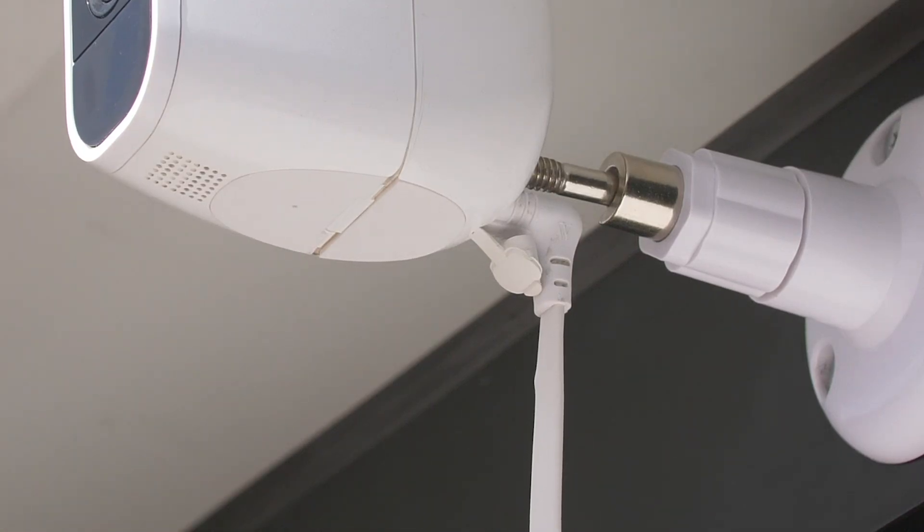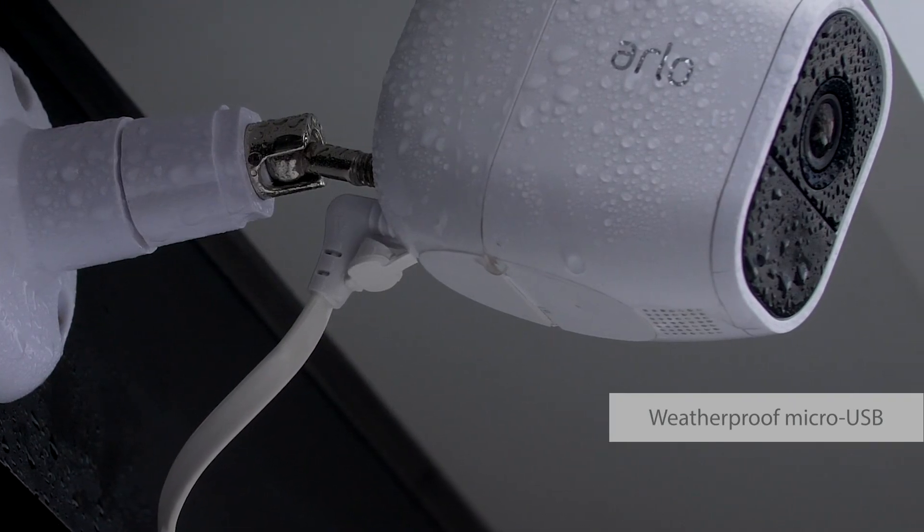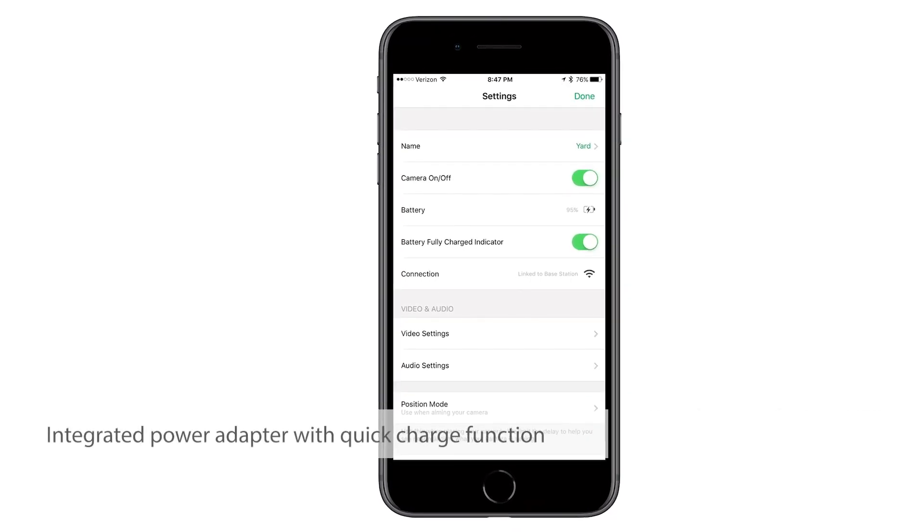Our carefully crafted right-angled micro USB head expands slightly when inserted into the camera, sealing it from moisture. The power adapter also features a quick charge function.